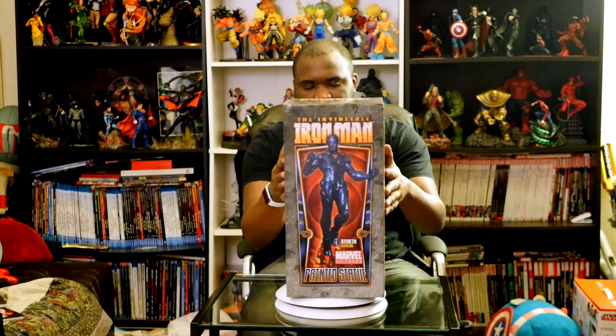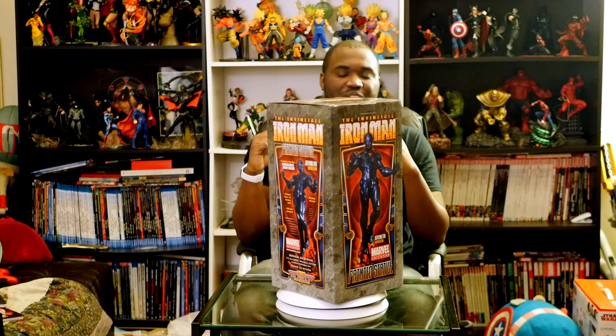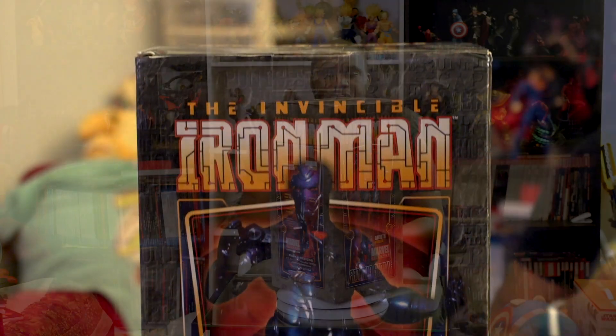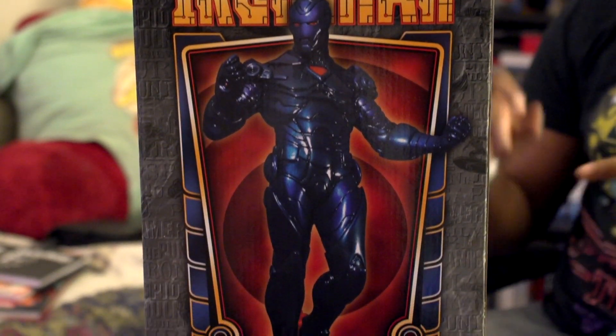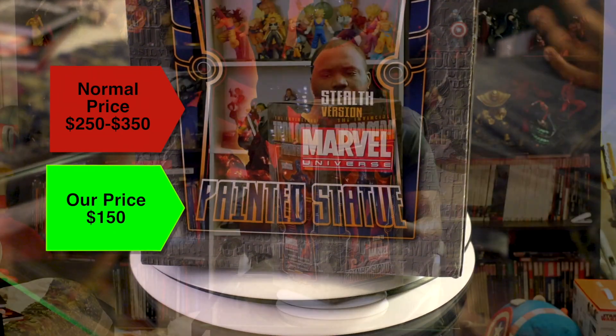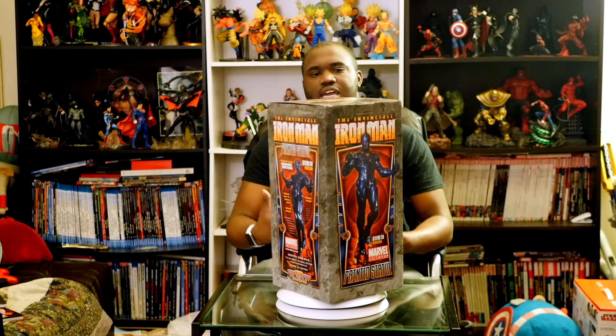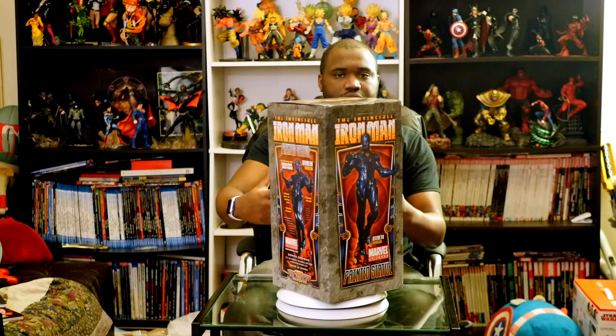This is one that I looked for for a while on eBay. I was searching and searching and I actually found a few different statues for this particular character. From there I made my choice — I went blue. This guy right here is the stealth version of Iron Man. They had the standard red and yellow, which was still really awesome, but I found a gentleman selling this one for around $150, which is normally my limit for a statue.